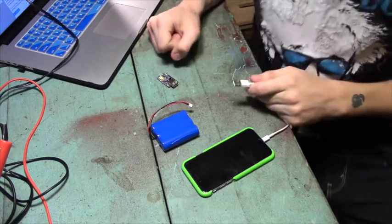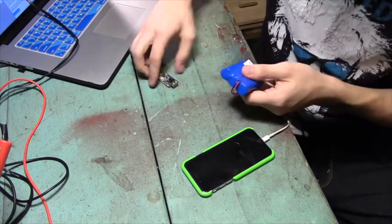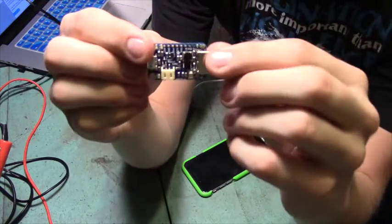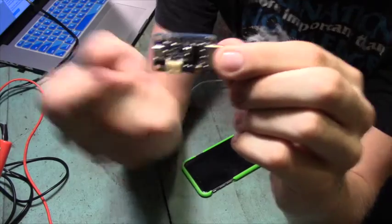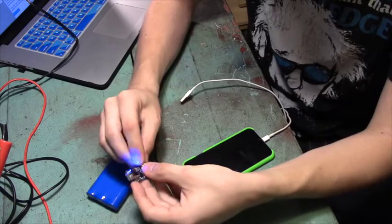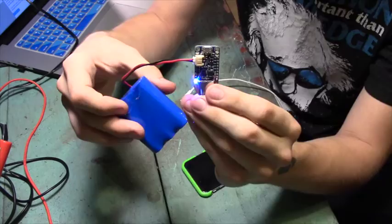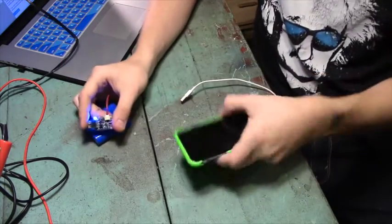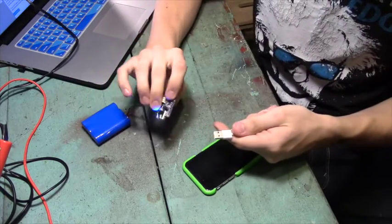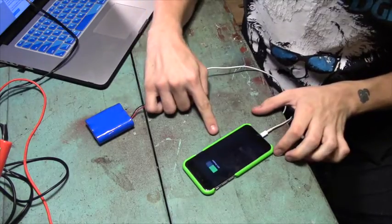Here's a cool demo of how the 3.7 volt lithium-ion battery and the Adafruit power boost work together. On the power boost there's a JST connector on the bottom that fits perfectly with the battery Adafruit also sells. If I plug this in, I get a blue power light telling me I have 5 volts coming out — they got boosted up. I've got my iPhone 6 with a USB power cable that I soldered to the power boost, and if I plug this in, you'll see my iPhone light up because it's charging.